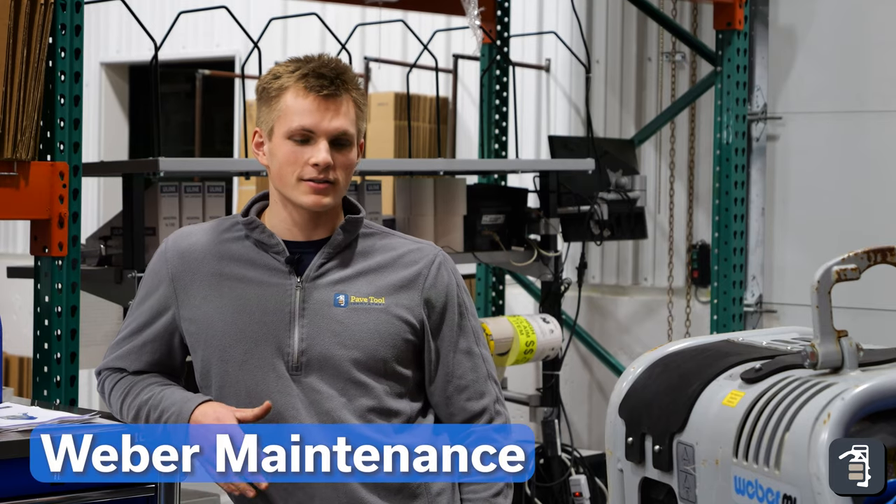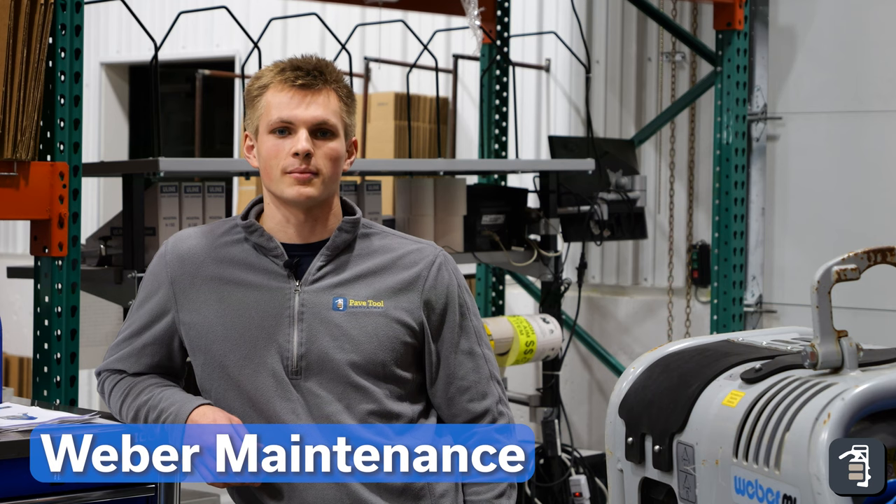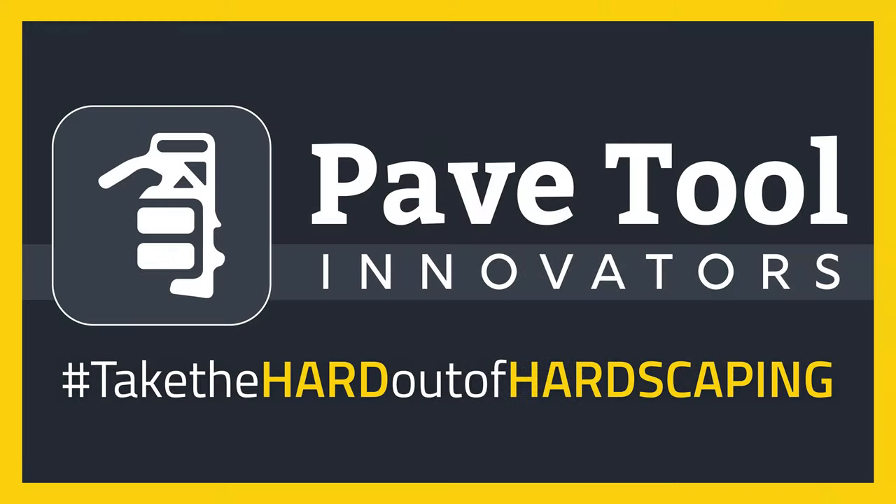Hope this helps you with your Weber maintenance. Make sure to check out our Facebook, YouTube, and Instagram accounts, and we also have a website at pavedtool.com. Thanks for watching — see you next week.